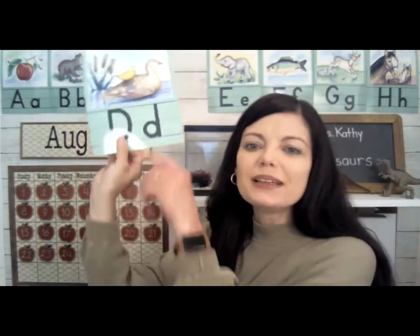Good morning and welcome to our daily learning video. Today's letter is the letter D. This is what letter D looks like — uppercase D and lowercase d. D is for dinosaurs, and that's what we're going to talk about today.